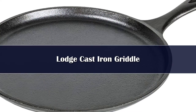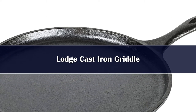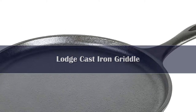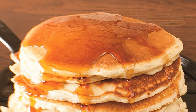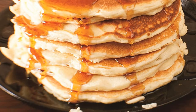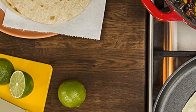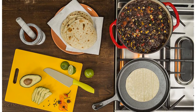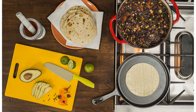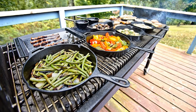Number 5. Our editors are big Lodge fans, and the brand's crepe maker provides all the benefits of cast iron, including even heat distribution, a naturally nonstick surface, and the ability to withstand high temperatures. It also has a large, flat shape ideal for cooking crepes, and its side walls are high enough to keep batter from spilling over the sides but low enough to easily slide a spatula underneath the crepe.